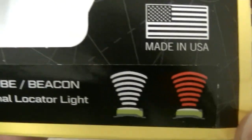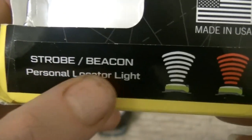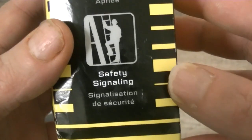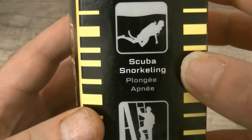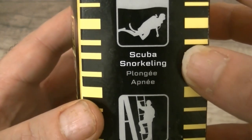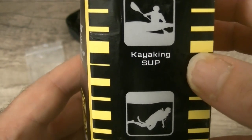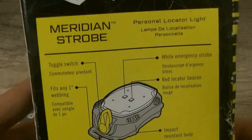It's a strobe beacon — you've got the white light and you've got the red light. It's very good for safety signaling, scuba diving, snorkeling, and kayaking or SUP. Let's have a look at a bit more of the specs on the back.